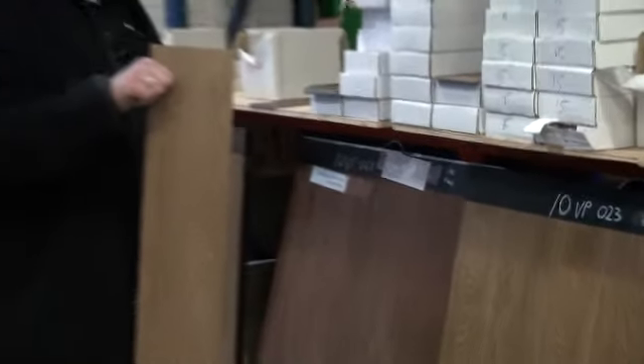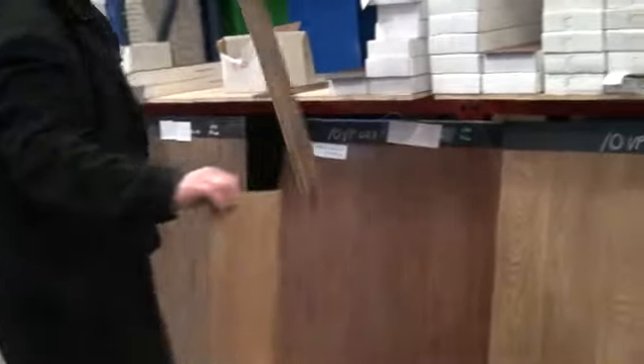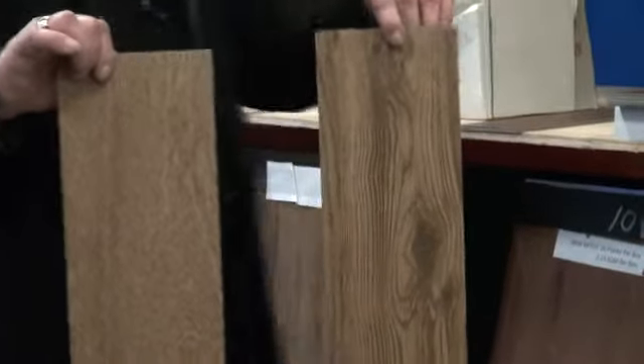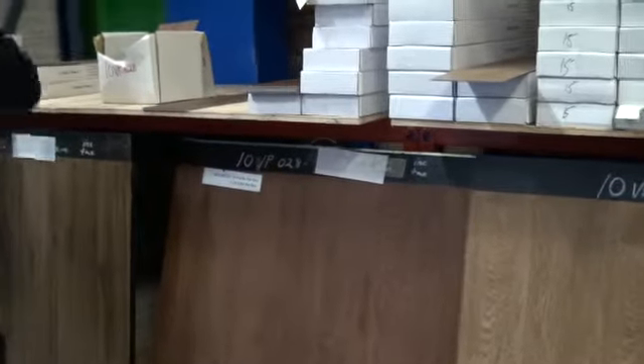Now the next in line is 10VP023, a traditional brown wood finish. People often ask me about the 10VP036, which I'll get to. If you look carefully, the colours are very similar, but the 10VP023 has less aged notches in it compared to the 10VP036. So that is the difference. And remember, every plank is different — they're not all the same. So you get that wood look texture. I'll come back to 10VP036 in a moment.